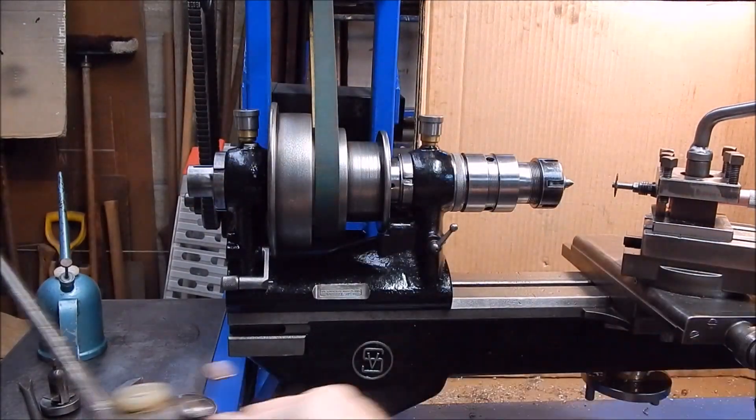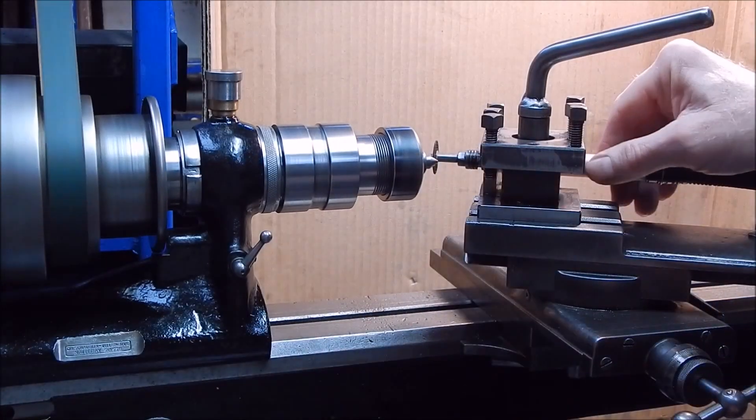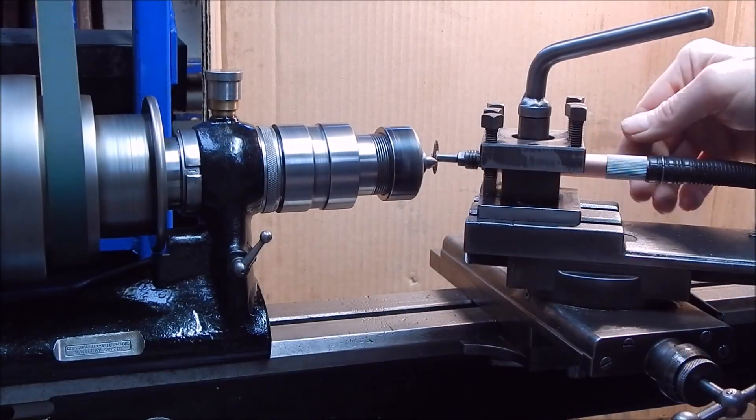Just enough to do the job. I think you can see how buggered the tip is there. Pretty bad.